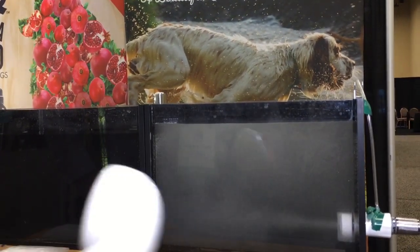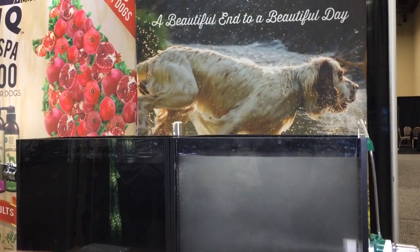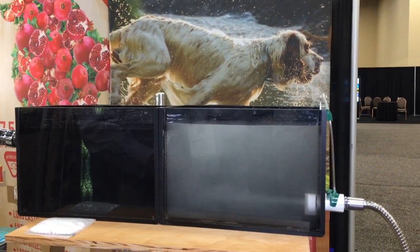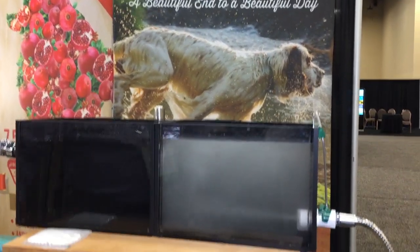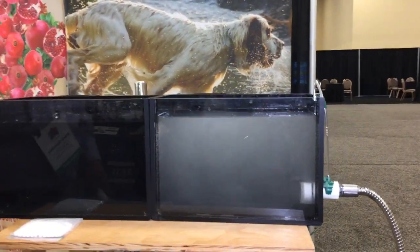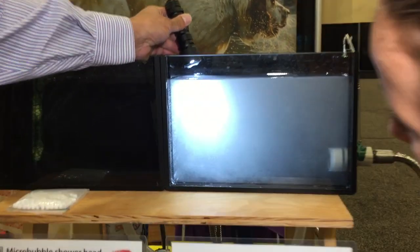As you can see, the micro-bubbles are building up in there. The bubbles that you can actually see are not micro-bubbles — the ones that are working are too small for us to see. Go ahead and shut that off and bring the light in there. You can see the volume in there.